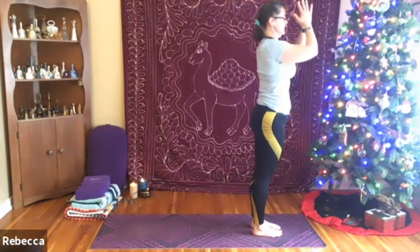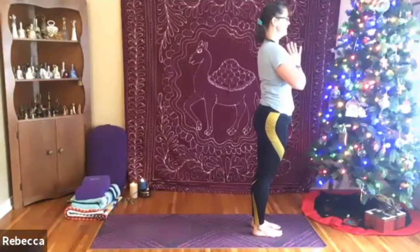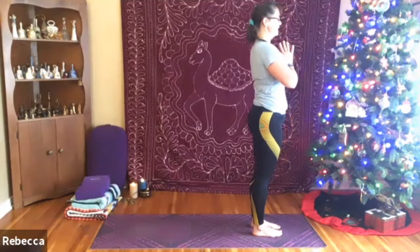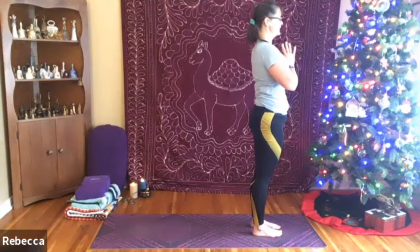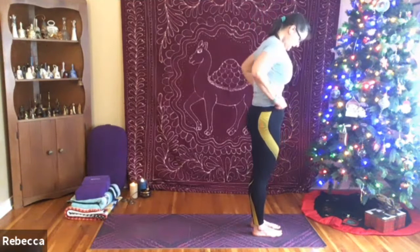Hands come to heart center, pressing the thumbs into the sternum. Taking a moment here to give gratitude for that heart that's beating, that blood that's pumping, that breath that's breathing you. And now making any adjustments that you may need to make here.